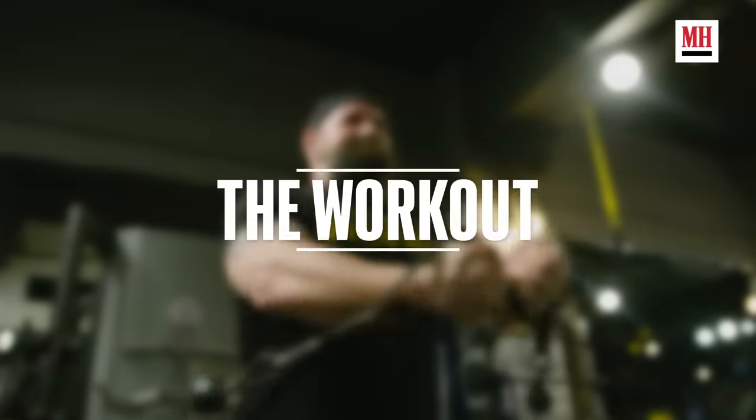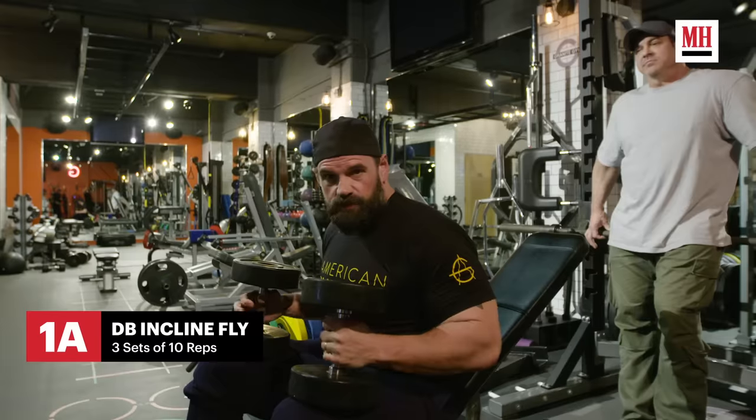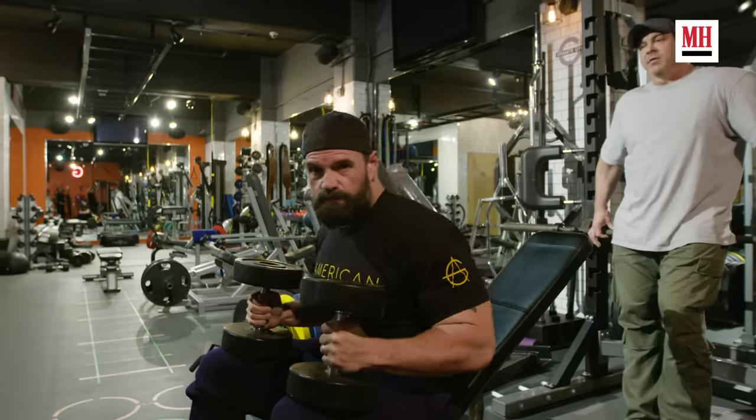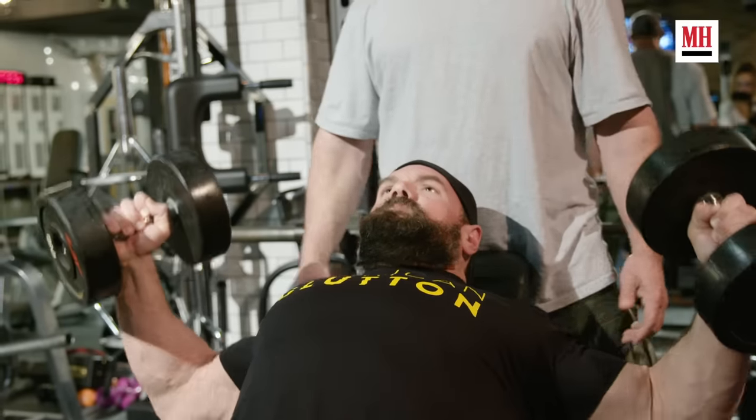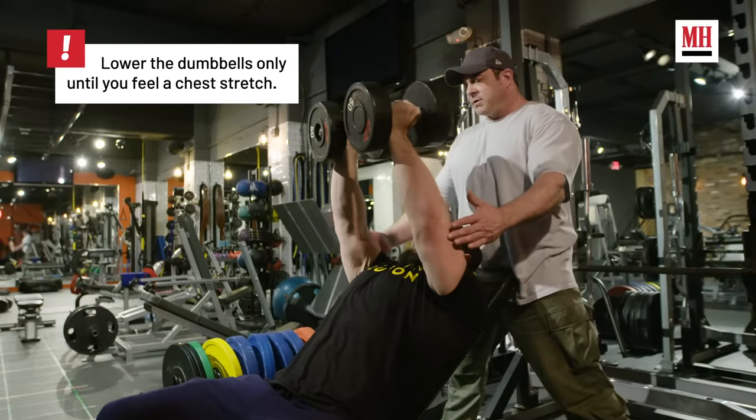Now that I'm pre-activated, we're going to move on to the next workout. This is an incline fly to press. I'll be doing ten reps of the fly, and then eight presses. We'll be trying to create a little muscle damage so that our bodies have something to repair. This one's dipping a little bit — get this one down.